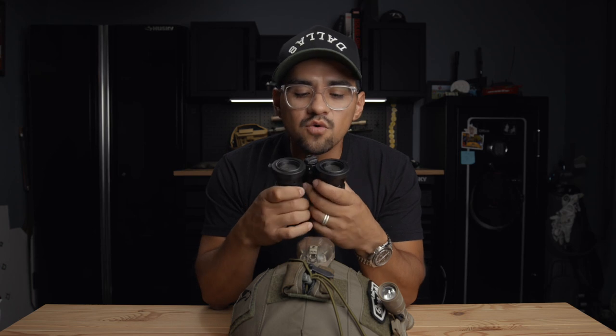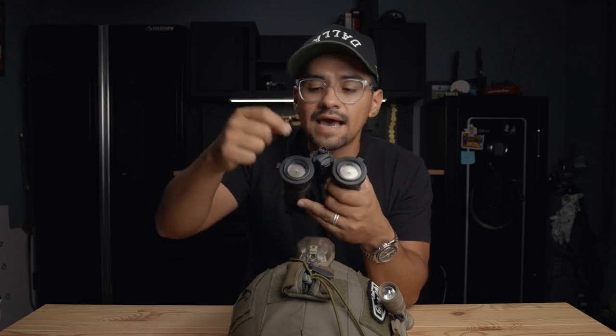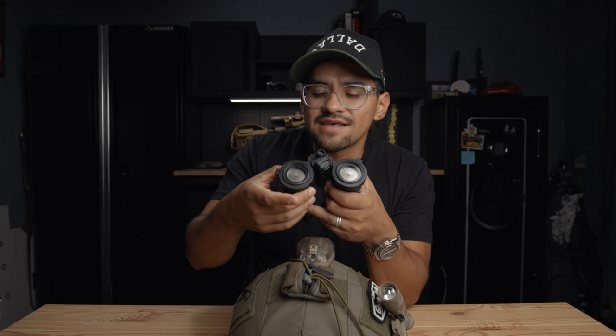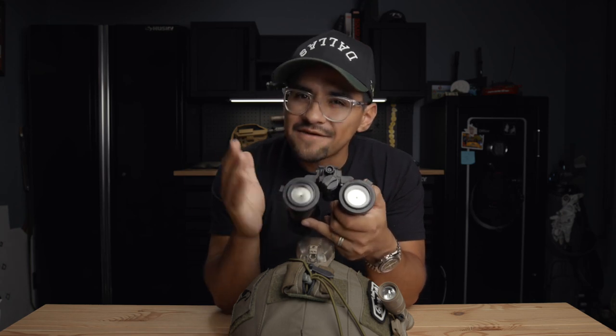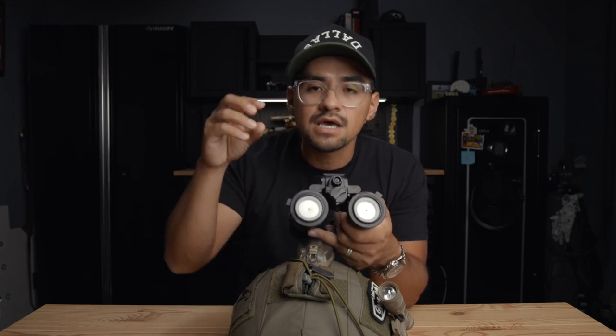The cheaper way to go would be FOCHUS caps — they have little caps you swap out in different sizes. The really cheap way is Bull Creek scope caps: throw them on, drill a hole in them. If you go that route, please do not drill the hole while they're on your NODs. Also, Jamie said start with a smaller hole first and slowly make it bigger to find the right amount of light, because once you go too big you can't get it back down.